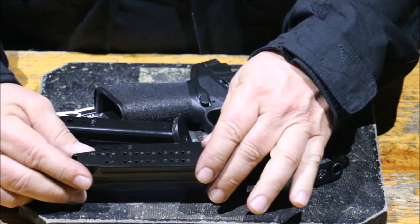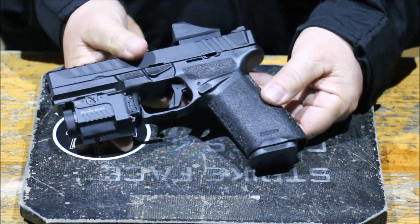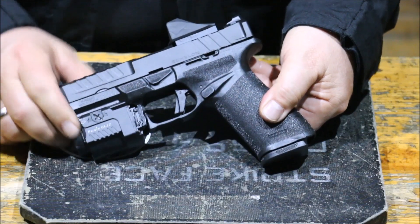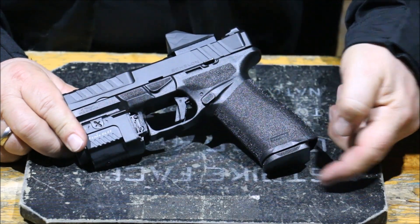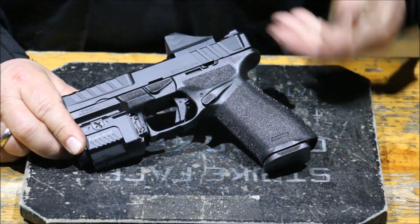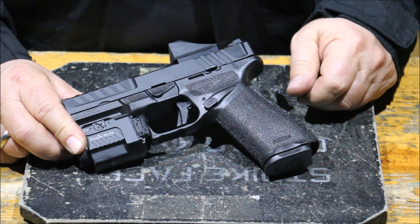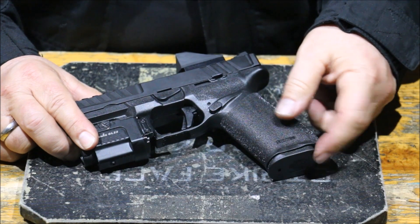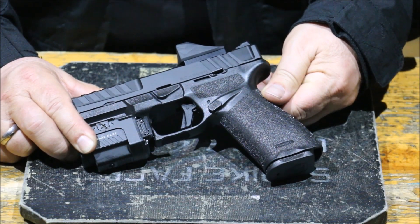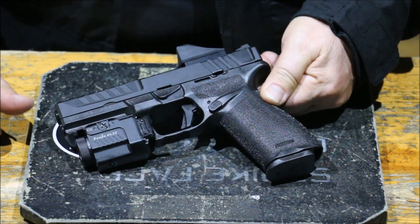A tárakról annyit, hogy az alap standard tárak 17 töltényesek - amikor betesszük a fegyverbe, nem emelkedik ki irritálóan a markolatból. Ha valakinek ez kevés, vannak 19-es tárak megnövelt kapacitással, de azok elég rendesen kiemelkednek hátrafelé. Ha valaki szolgálati vagy önvédelmi célra hord hasonló eszközt, az a plusz két lőszer valószínűleg nem éri meg, hogy az elrejthetőség csorbát szenvedjen. Én 17-es tárakat kértem.